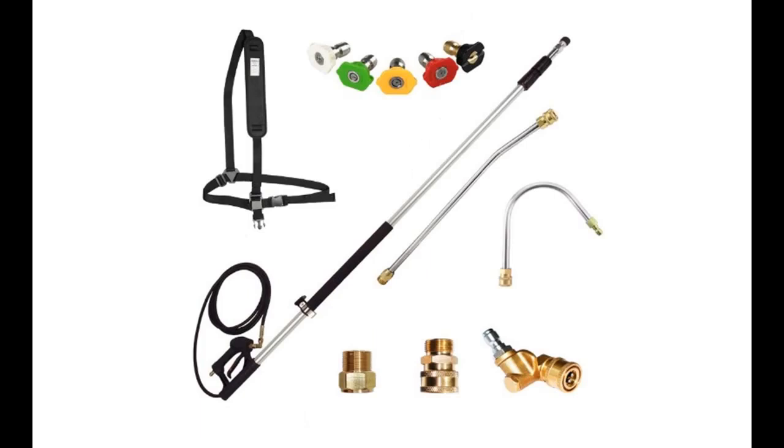The EDOU Strong Telescoping Extension Wand with Lever Lock for Pressure Washer reaches tall areas up to 6 to 18ft away — ideal for cleaning second-story walls, gutters, and soffits without the use of a ladder.